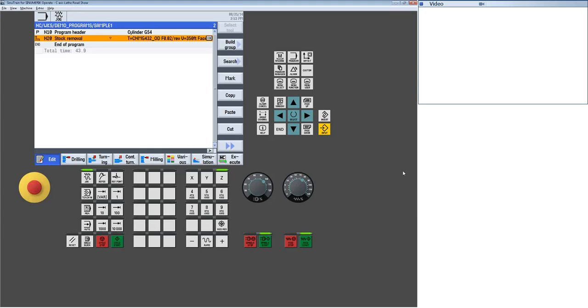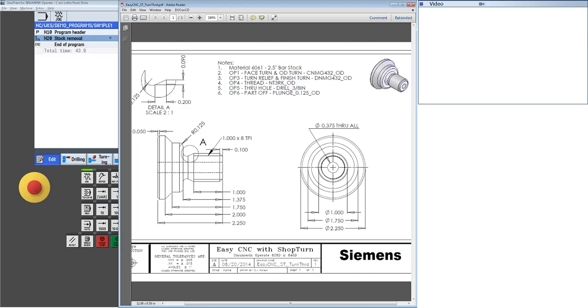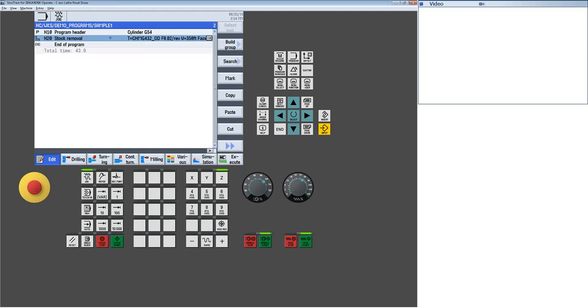I back out by hitting the edit button or simulation again, which puts me back to my editor. Now I want to continue programming — looking at the shape, I've faced off the part and now I want to create this contour. I'm going to go in and actually draw the contour. For the turning cycles, turning handles all my standard cycles — standard square shapes and simple geometries. But when I get to any irregular shapes, I'm going to use the contour turn function. Within this, I can do basic stock removal or turning for OD or ID, irregular grooving, or with the plunge turning cycle I can do irregular bi-directional turning.